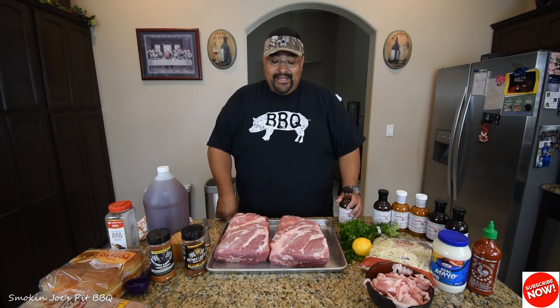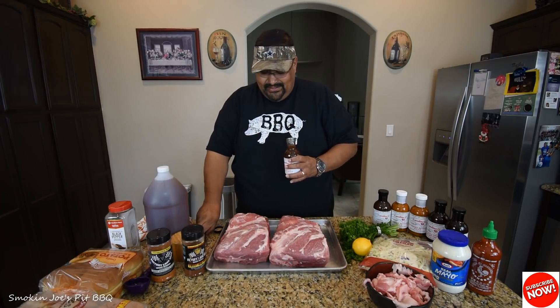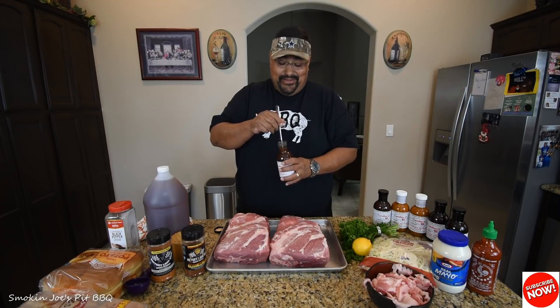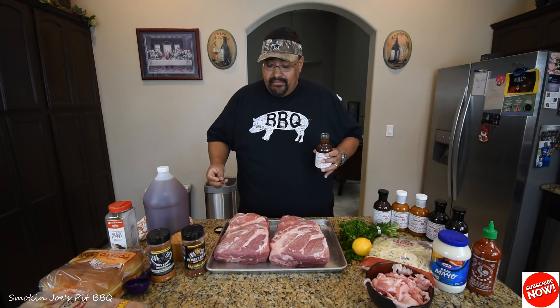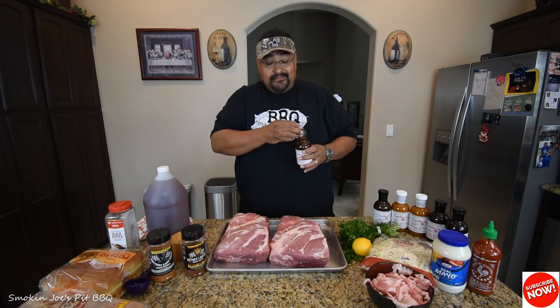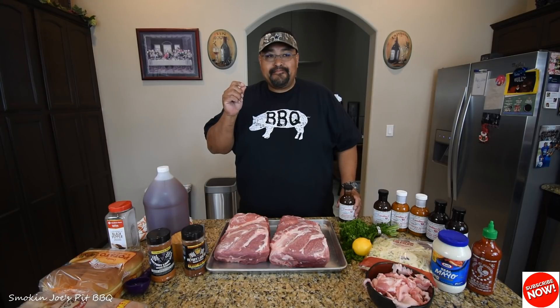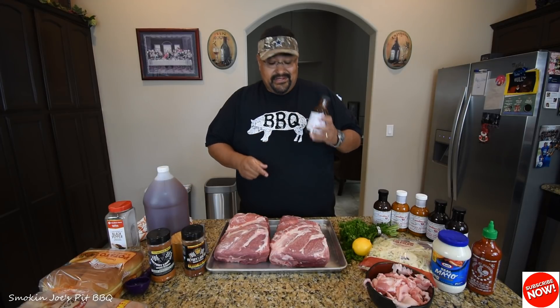Alright, we are back and I've got my pork shoulders trimmed up. I just popped open this bottle of sauce. It smells amazing. I want to give this a taste. That's going to be delicious. Good vinegar flavor, smoky flavor. This is going to be good, guys.